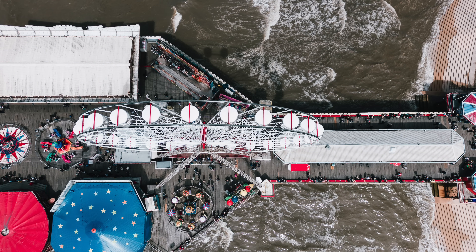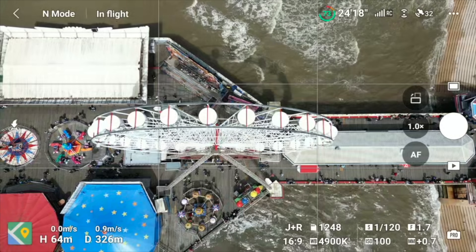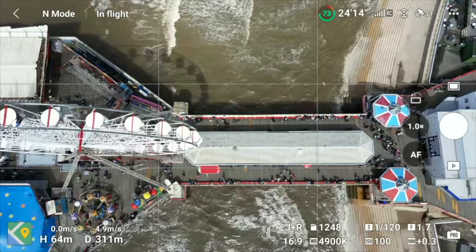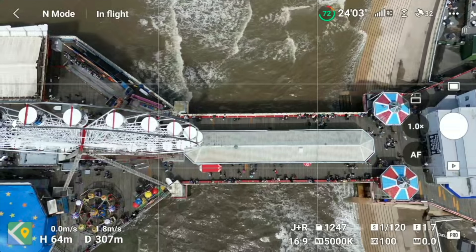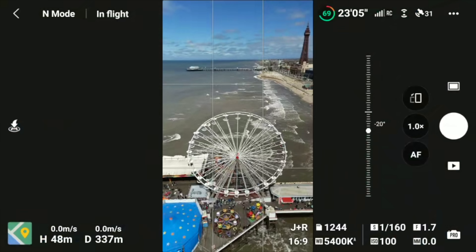Since the last firmware update, photos are snappy — you can get into position and boom, another one, boom, another one. It's really much quicker than before. Previously you'd take a photo and there'd be about five seconds of lag before taking another. Now it's boom, boom, boom, boom — and that's fantastic so you don't miss the shot.